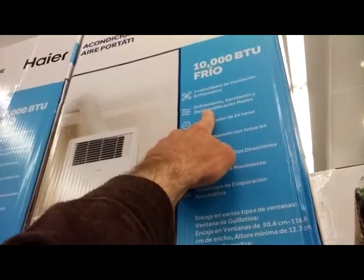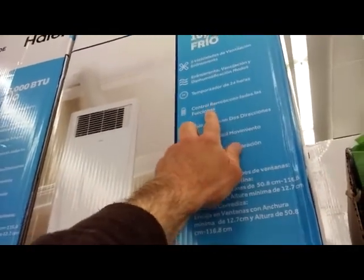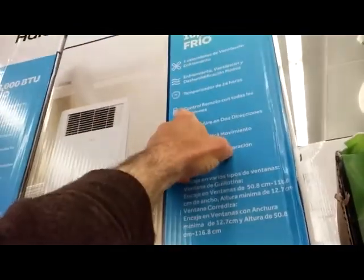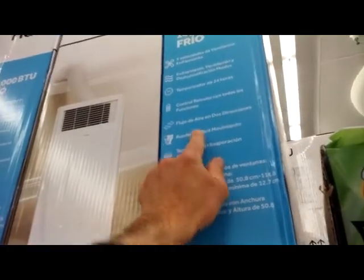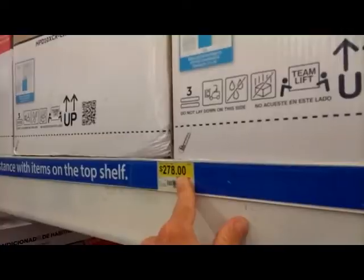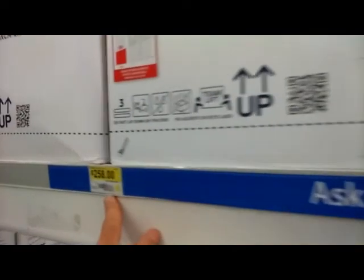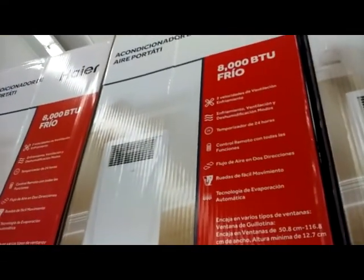You've got a dehumidification mode, remote control, and the air can go in two directions — dos direcciones. That's for $278 for the 10,000 BTU and $258 for the 8,000 BTU.